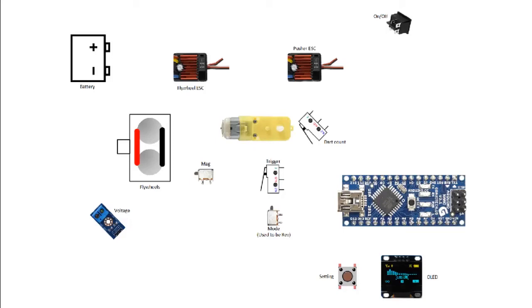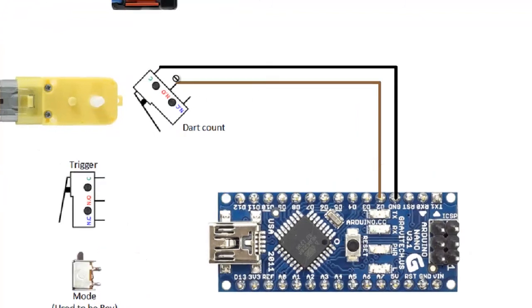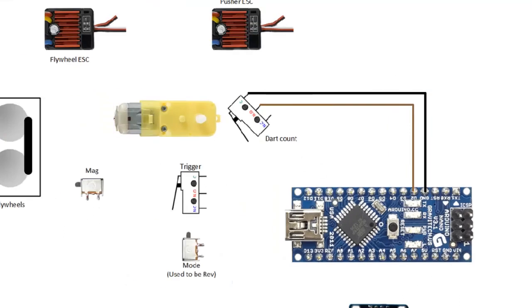The rest of the connections are very straightforward. For the dart counter, we just have a micro switch that we normally use. We connect one end to the ground and then the other end to the Arduino pin — I chose the D2 pin. So I connect the common to the ground and then the normally open to the Arduino pin.